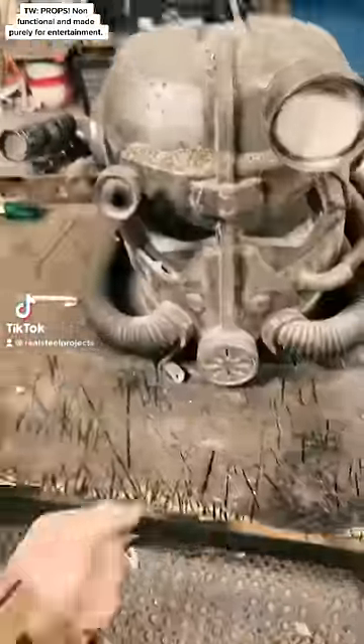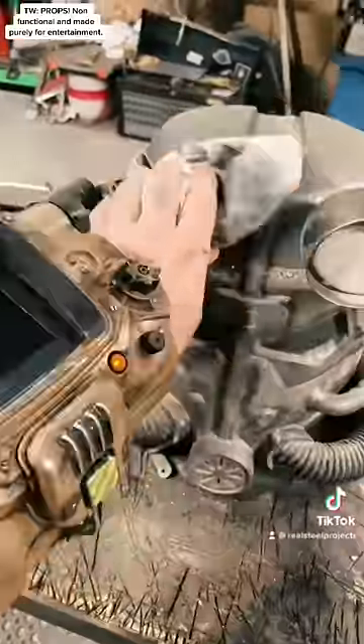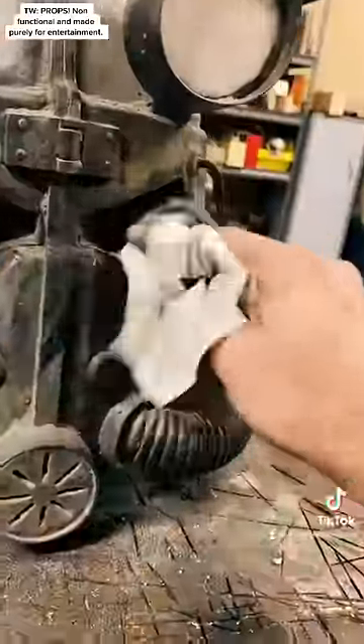Let's check out today's scavenging haul. It's a very old T45 power helmet. It was absolutely filthy and covered with ash.